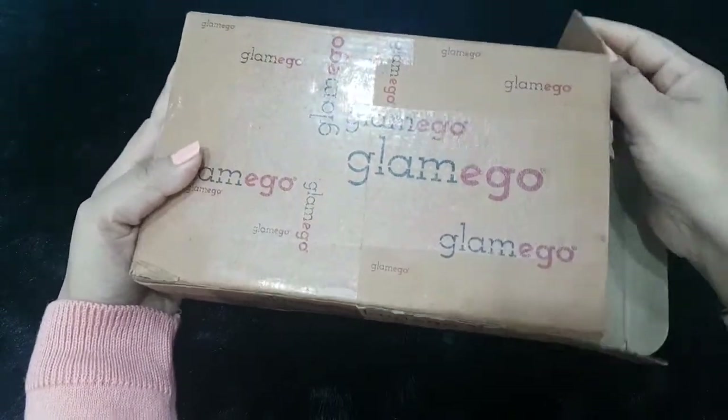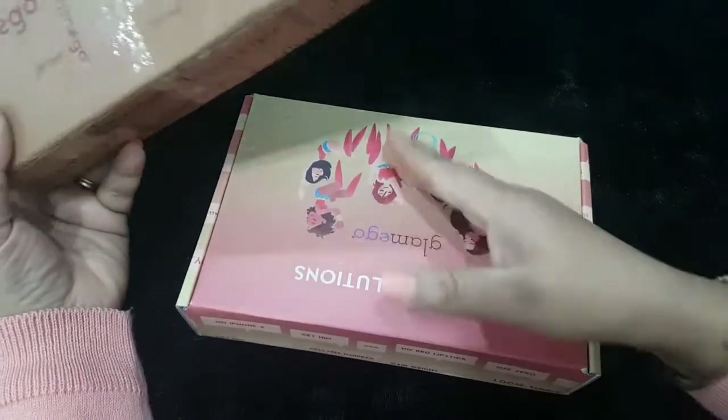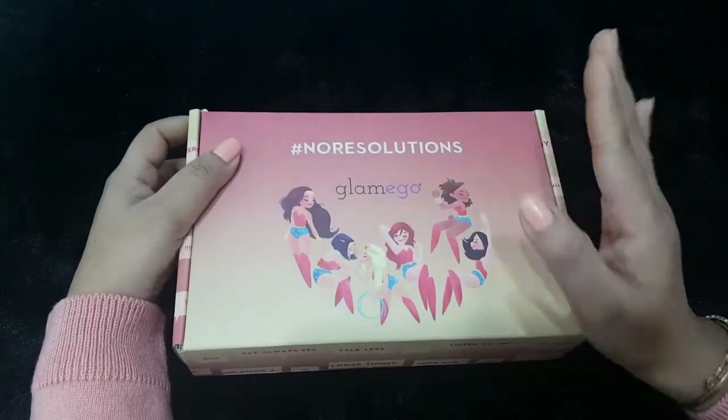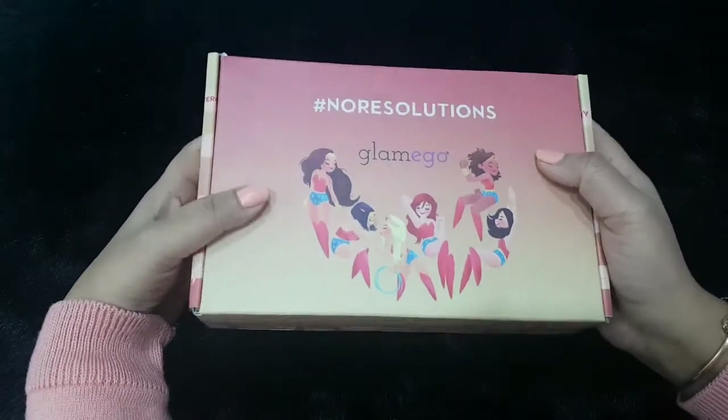Let me quickly open it up and see how the box is. This box has been lying with me for around two weeks and I got the time today to unbox it and see for myself. This is the January Glam Ego box.